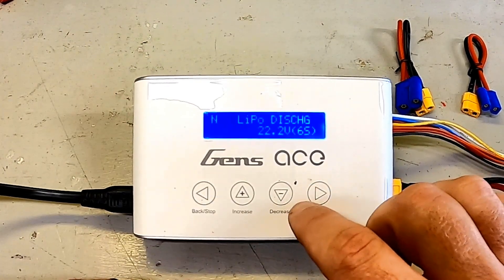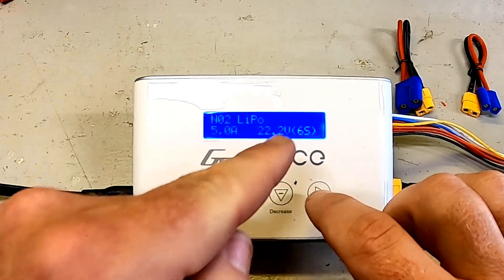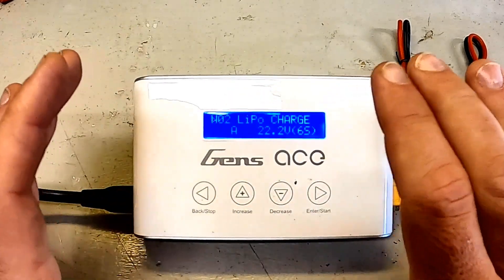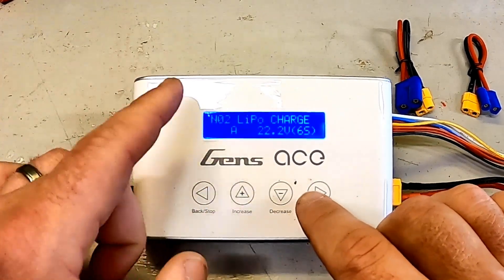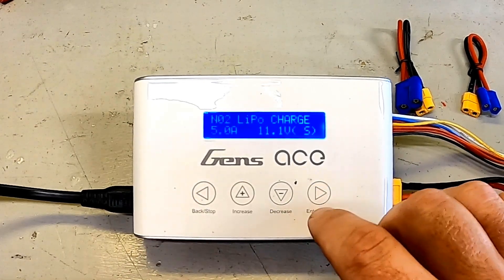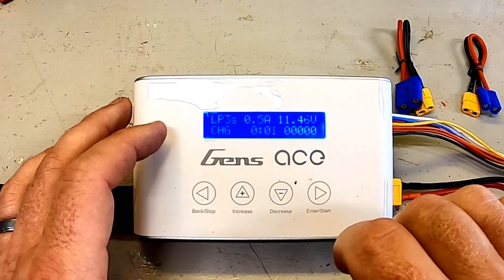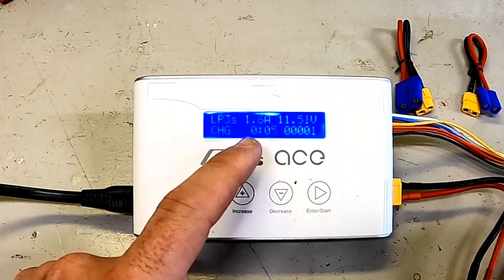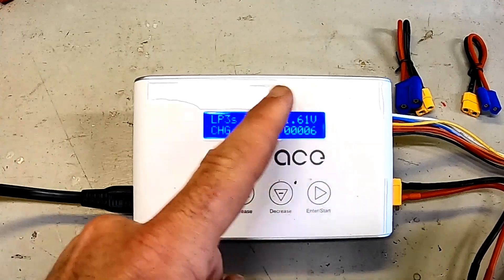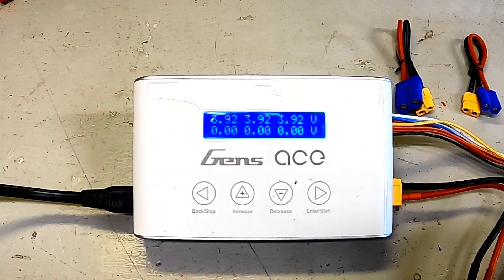Coming up to number two — yes, still LiPo, but this time I want a charge, not a discharge. In this charger, charge is always a balance charge. I'm going to leave it on 5 amps — I know it's a 2200 and should be charging at 2.2, but I'm going to charge it a little over a 2C rate just to show off the charger. Kick it over to 3S, hold for a second, battery confirms it's a 3S, and boom — there it goes charging. You can see the amps climbing, you can see the total voltage, and hitting the button shows the three individual cell voltages going in.